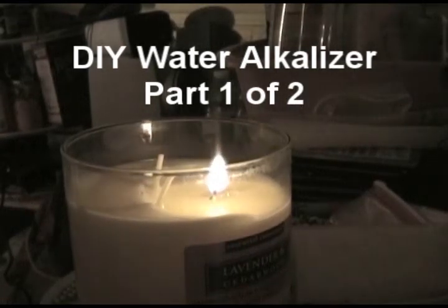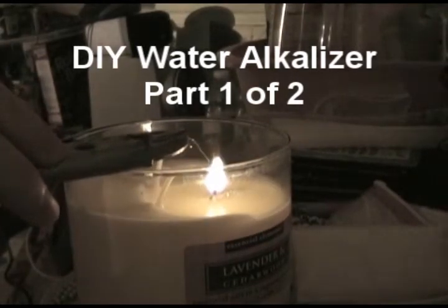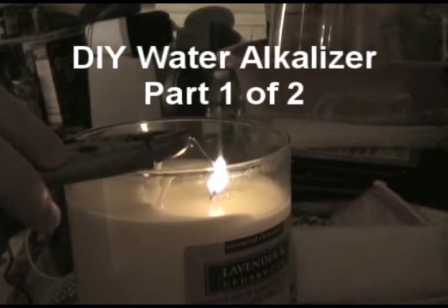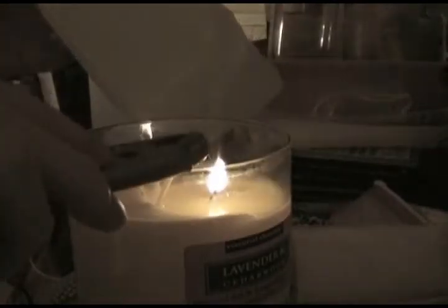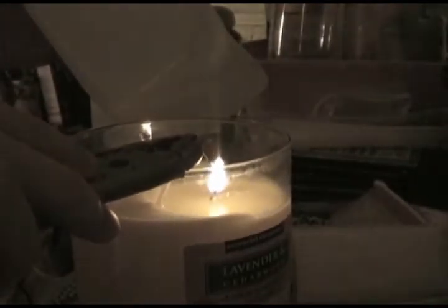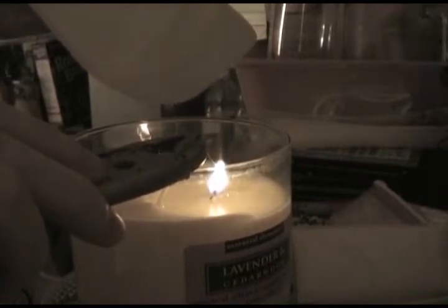Step one is to cut a hole in a plastic container to facilitate the transfer of electricity through to a bath of water on the other side. The water inside the plastic container is going to be the alkaline water, and the water outside is going to be the acidic water. I'm going to use this old milk container as my alkaline water container, and a sponge as a semi-permeable membrane to hold the alkaline water inside and the acidic water in the outer bath.